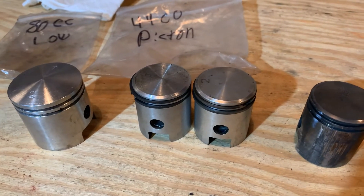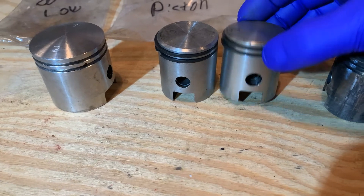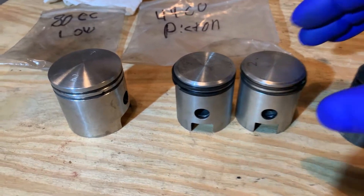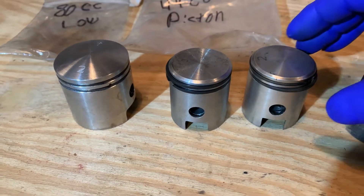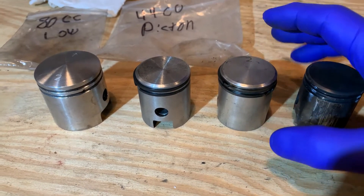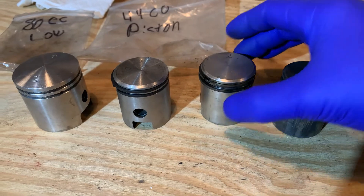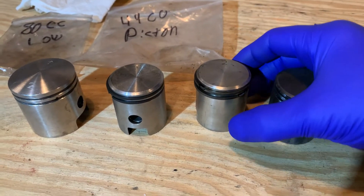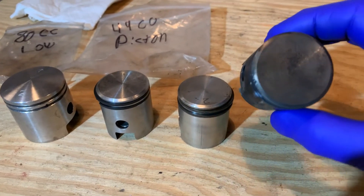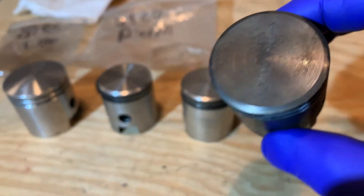I have two other aftermarket pistons from different companies. They're both the same size according to the mic, but one is marked two and one is marked three. The catch is: do they want you to put it in so you can read the number at the front of the engine — the exhaust side — or do they want the number toward the back? This piston had its number two on the intake side.